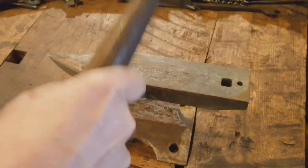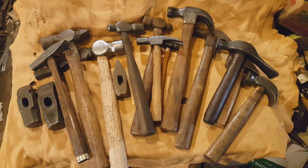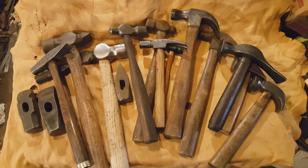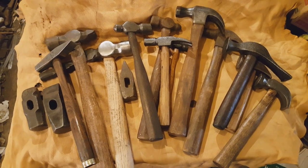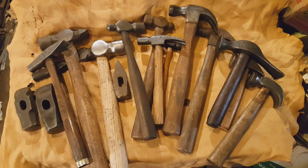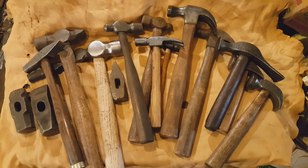And while there are a lot of specialty hammers out there, today we're just going to be looking at some of the basic types and shapes. So sit back and enjoy. Here we have an assortment of some of the more common hammers that you will find for metalworking, some for woodworking, some for leatherworking, and I'll be going into each style and detail here as we go along.